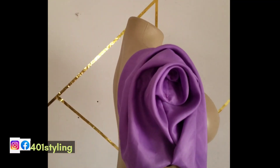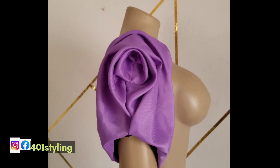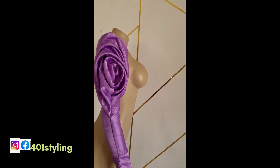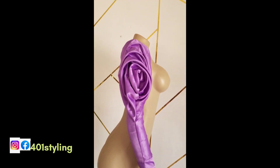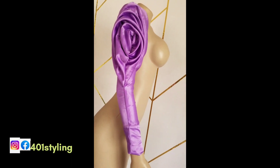This is what we have for the shorter version, as you can see, and this is the longer version. You can decide to make any one of your choice, attach it to your dress or garment, and you're good to go. Thank you very much for watching this tutorial — till next time, bye bye and take care of yourself.